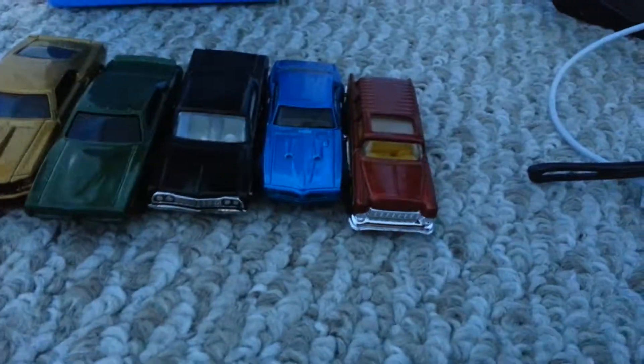So yeah, I hope you guys enjoyed. This is just the part one remake. Peace.